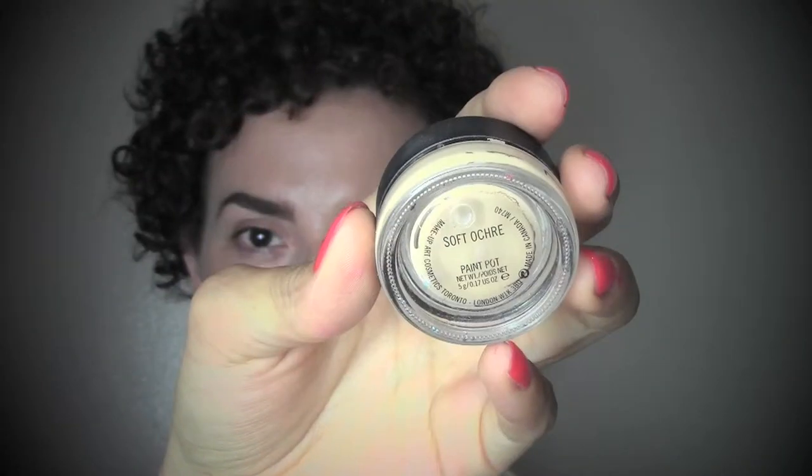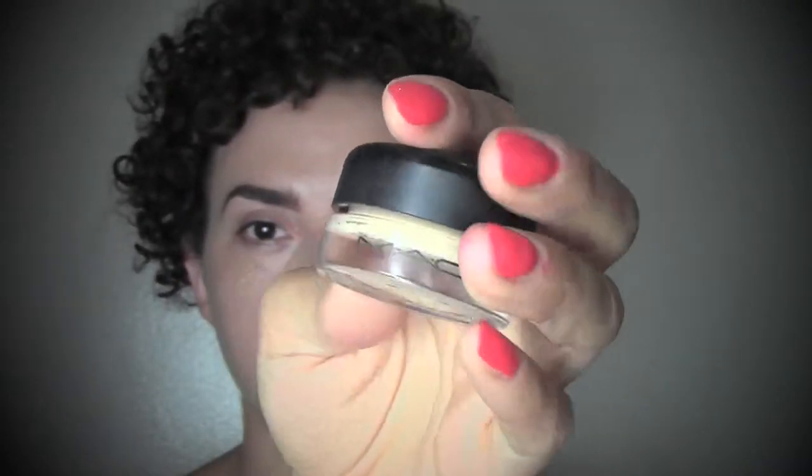To make everything more natural and soft I comb the brows up again, concentrating especially on the beginning. Now as a primer I'm gonna use the MAC Soft Ochre paint pot, buffing it all over the eyes with the Real Techniques deluxe crease brush. This is gonna make our eyeshadow last longer and also the color is really gonna pop out.